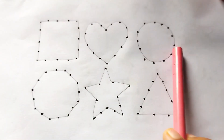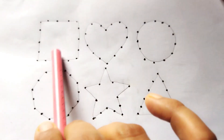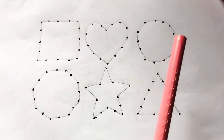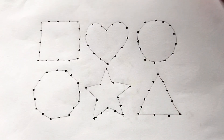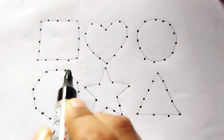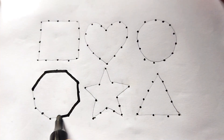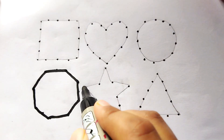Hello kids, welcome to my channel. Today we learn 2D shape drawing. Wow, so beautiful shapes kids! Let's learn: square, circle, octagon, star, triangle. This is a black color octagon — one, two, three, four, five, six, seven, eight. This is